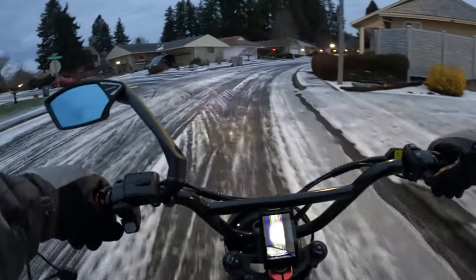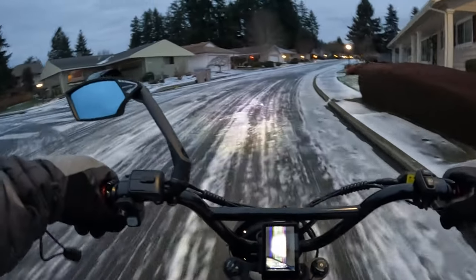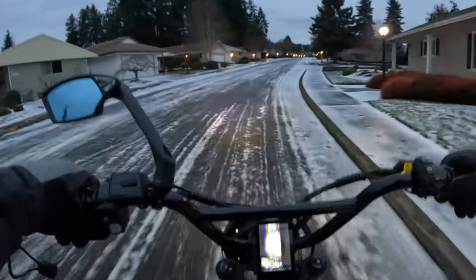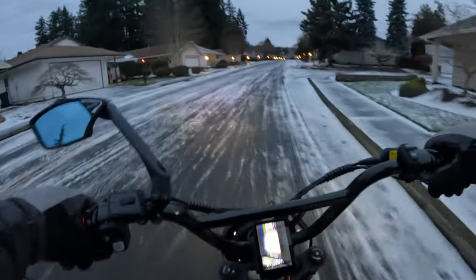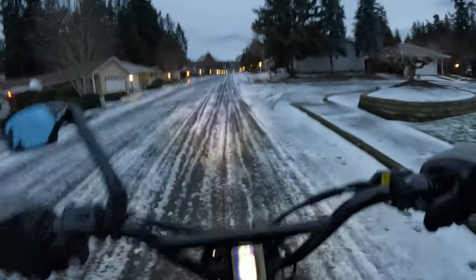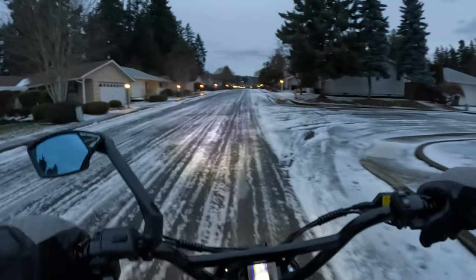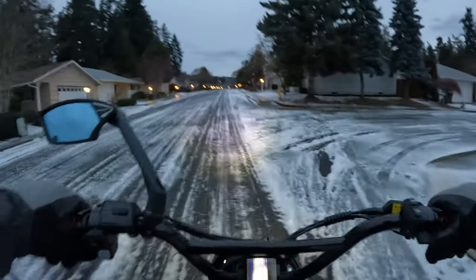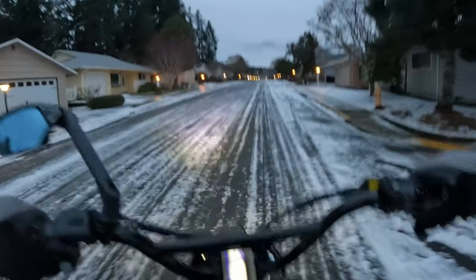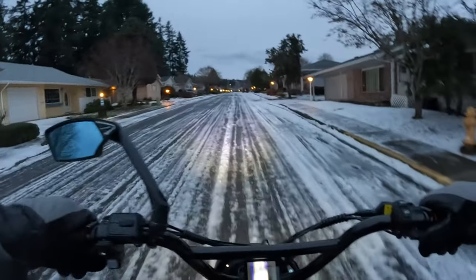It's a 60-volt and the motor is a 1500-watt motor. That motor peaks at 2200 watts, which is pretty accurate because the bike does boast a 40-amp controller. If you multiply 60 volts times 40 amps that is 2400 watts.